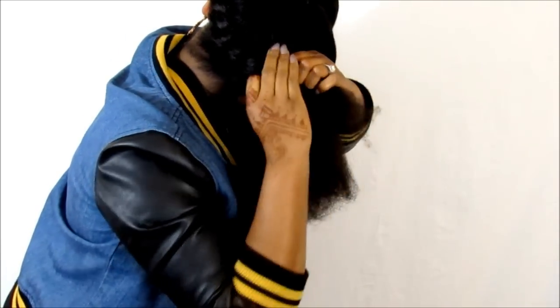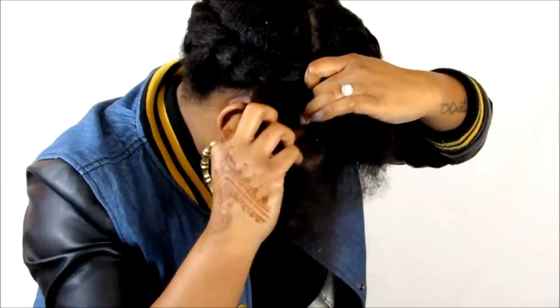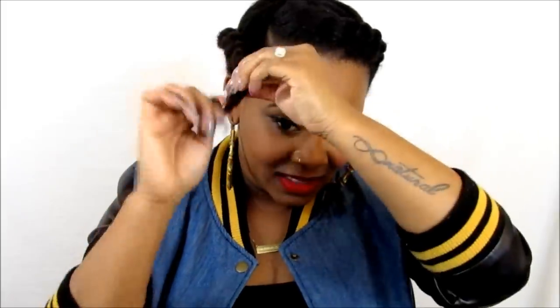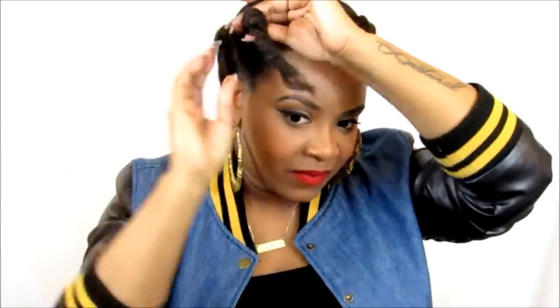Now we're going to have to actually twist our hair forward. You're going to finish twisting it all the way down. Once you get to the ends, don't just put it loosely because we want this hair to lay flat, so you may have to twist it at the base area and then tuck it underneath the twist. Get a bobby pin and place it so it will hold that twist in place.